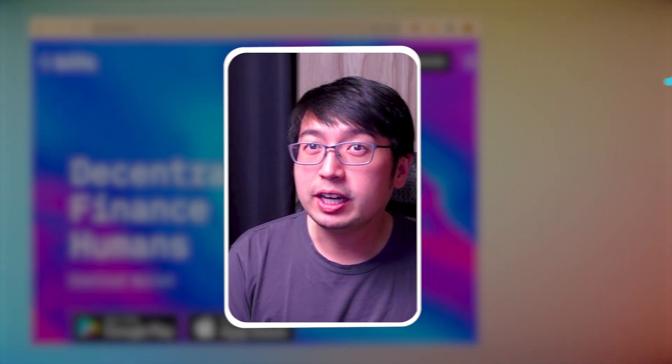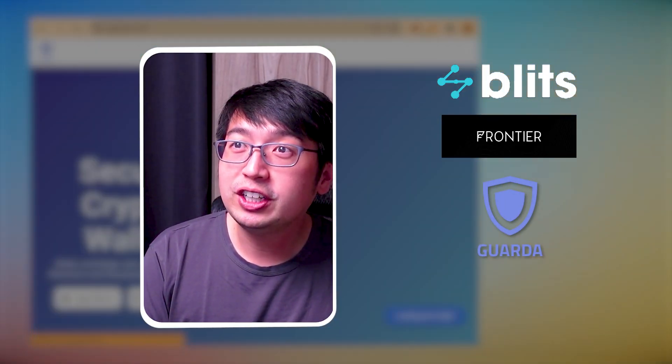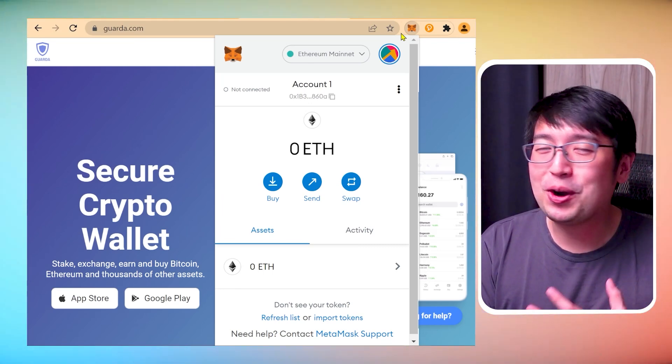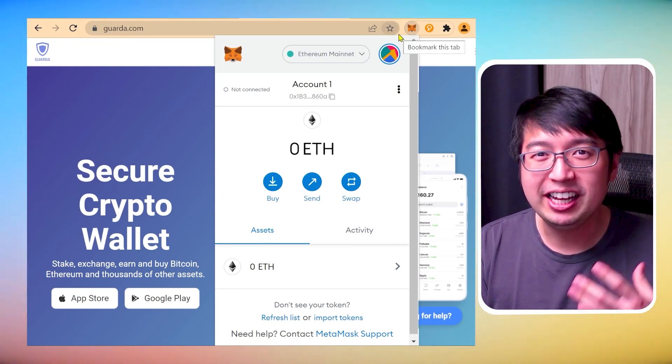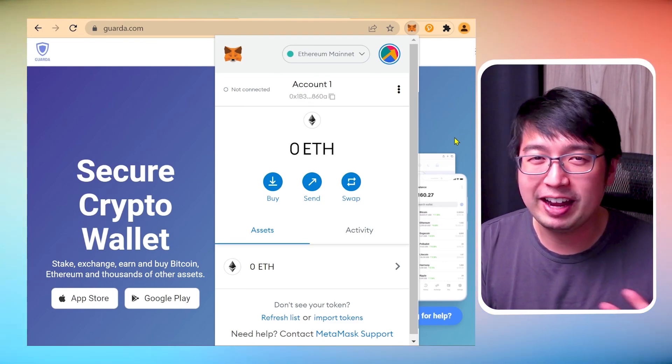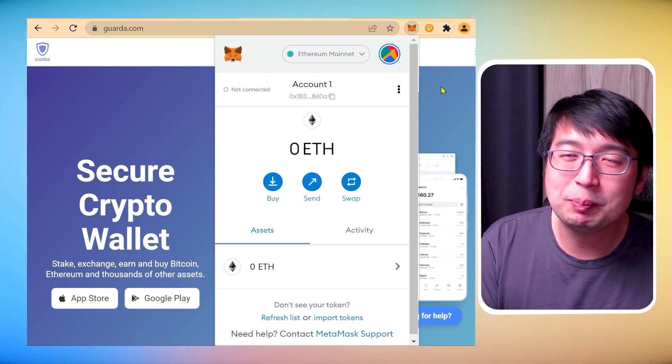Before you start staking to a validator, you're going to need to move those Harmony One tokens to your wallet. There are several wallets you could use like Blitz wallet, Frontier wallet, Garda, or MetaMask. I'm going to be using MetaMask because I like using one wallet for multiple chains as much as possible, though obviously that can introduce risk. Be careful — don't introduce too much risk for convenience. So let's say you bought some Harmony One tokens from Binance or KuCoin, and then you have to withdraw them to your wallet — we're going to withdraw to MetaMask.